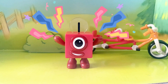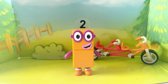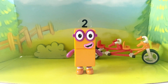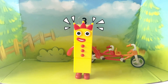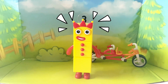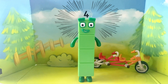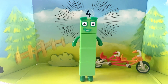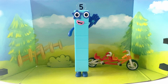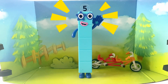I am one, today is going to be one wonderful day. I am two, how do you do? I am three, look at me, I can juggle three, three, three balls. I am four — can you guess what my favourite shape is? That's right, a square. I am five, I feel alive. I love stars — high five!